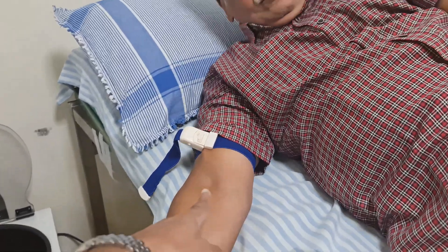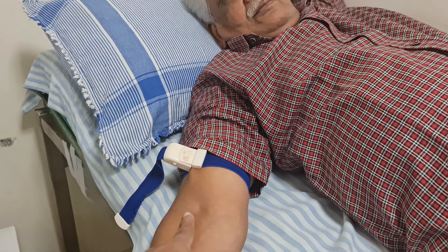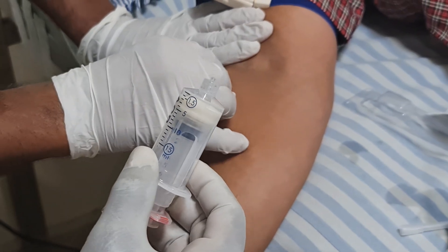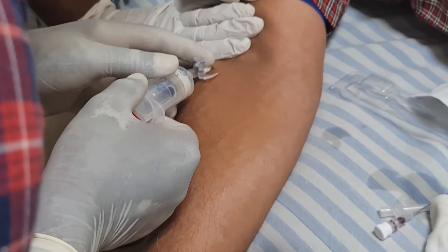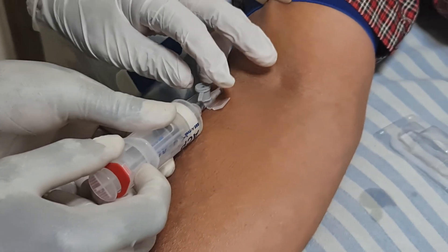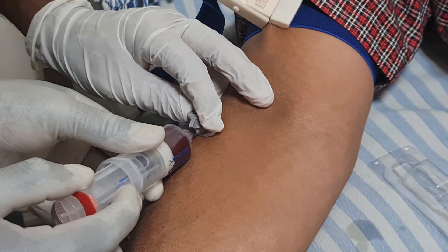We are going to draw blood from this cubital vein. The cubital vein is the vein in the front of the arm. You can see a good vein there. Now we are connecting the ACP syringe. Blood is flowing smoothly into the double-barrel syringe. This is a double-barrel syringe, proprietary to this particular company.